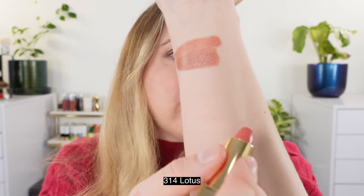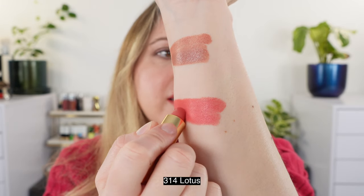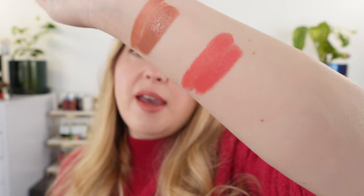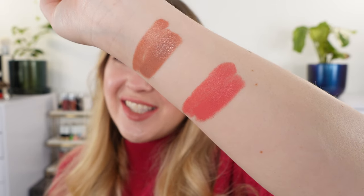I would say it's not really as cool as I was hoping. It's pretty neutral, but it actually leans a little warmer than I'd expect from a cool neutral description, although it isn't truly warm. The other shade I picked up is 314 Lotus, which is kind of a medium pink — a warmer, salmon pink. Think coho salmon; that's what this looks like.